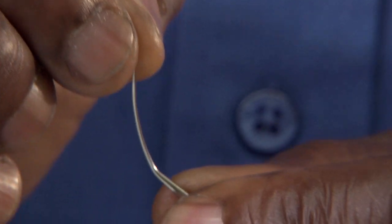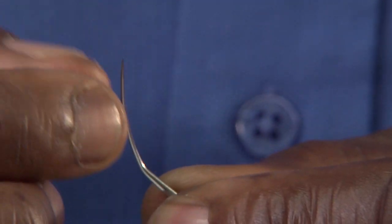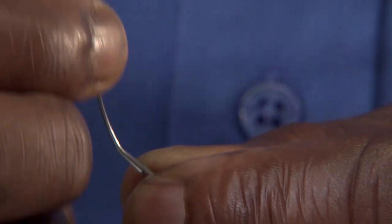If the point of the needle is in proper condition, it won't snag or catch when you gently run your finger along and around it.